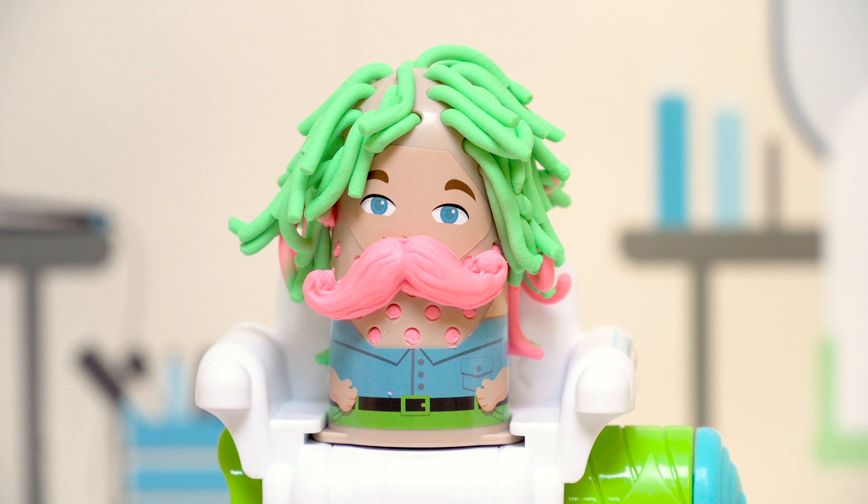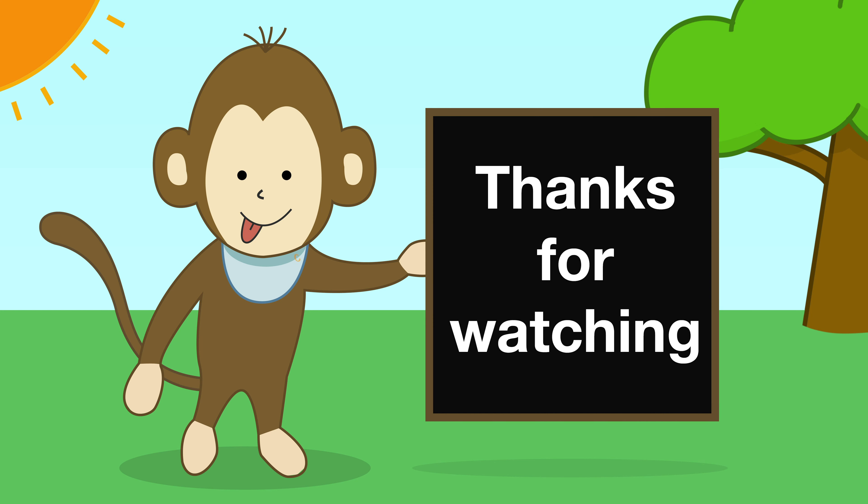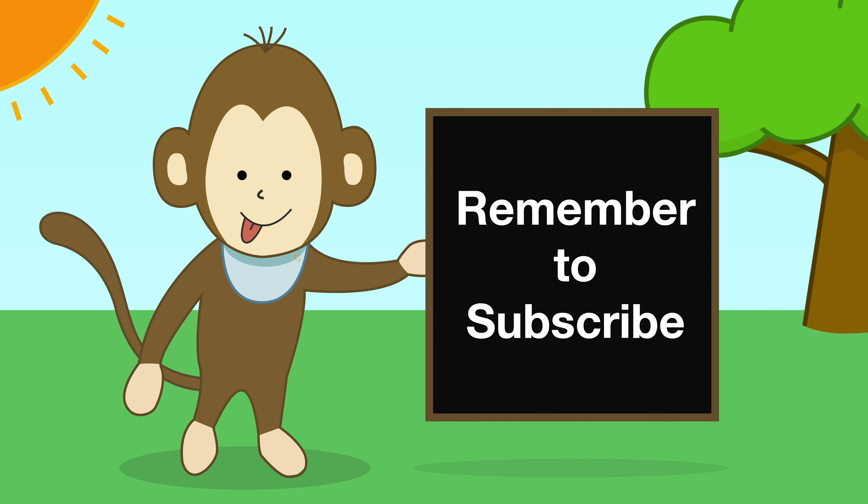I hope you all had a great time, see you soon. Thanks for watching, remember to subscribe.